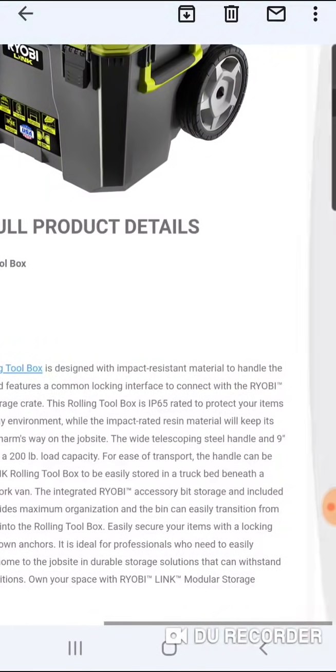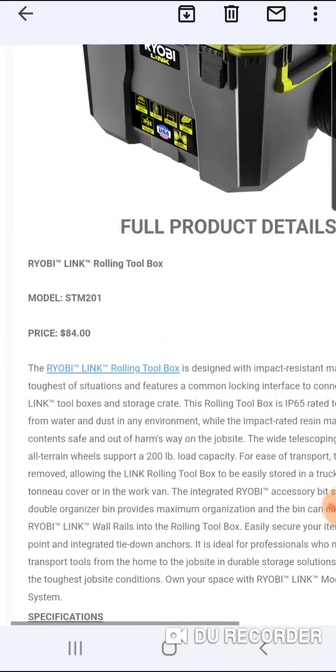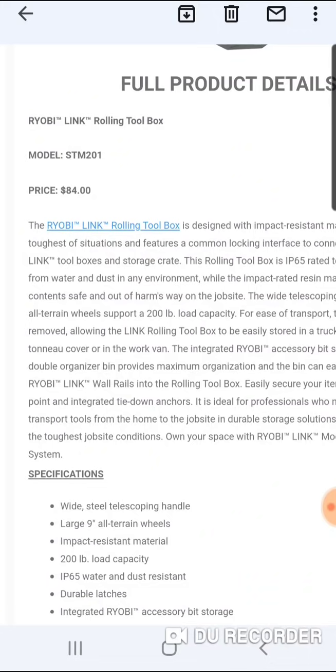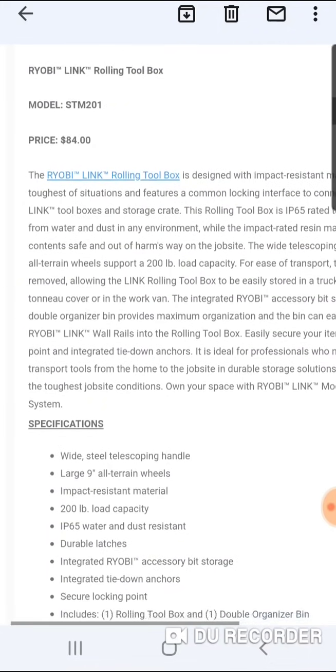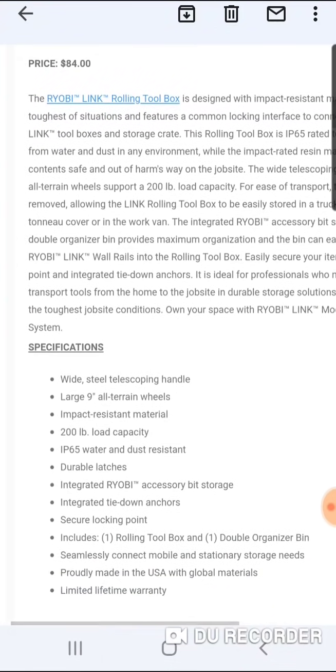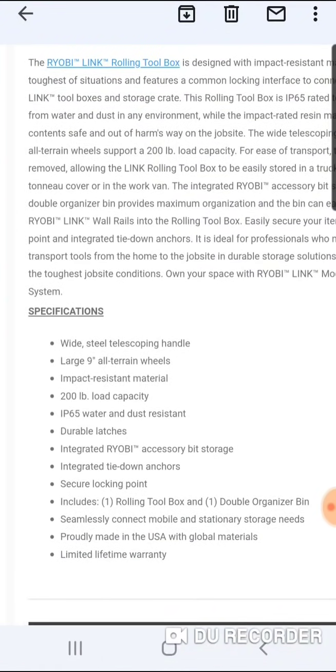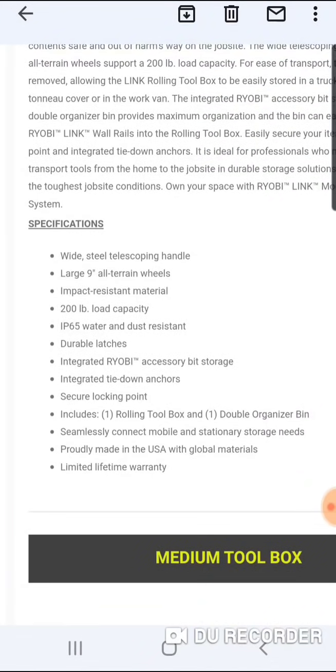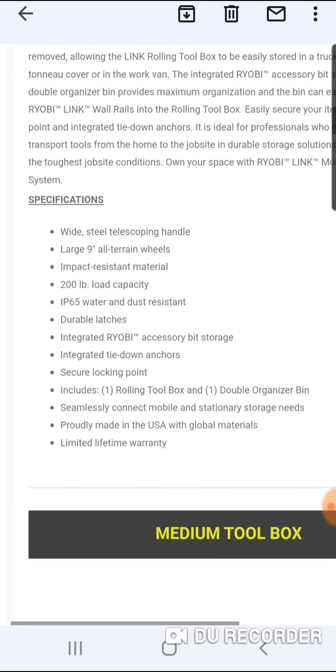The integrated Ryobi accessory bit storage is included. Wide steel telescoping handle, large 9-inch all-terrain wheels, impact-resistant material, IP65 rated, 200-pound load capacity, durable latches, integrated Ryobi accessory bit storage, and integrated tie-down anchors. I'm pretty impressed here.